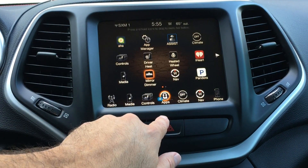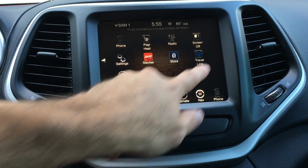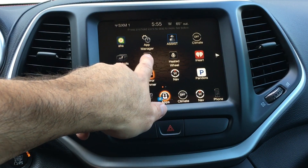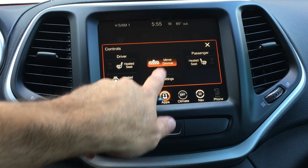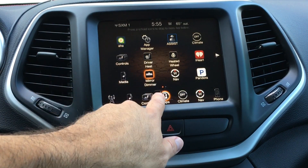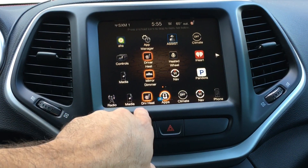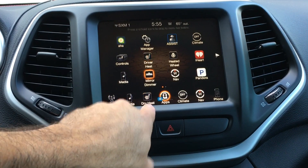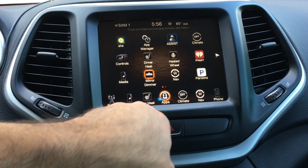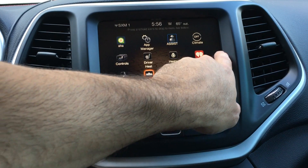Let's press on the apps. Yeah, this is all new — this screen with all these apps. Apparently you can drag and drop. So if I wanted my driver's seat button to be shown all the time instead of having to hit that controls button, I can do that. I'll mess around and see which ones I use the most, but that's pretty neat — that's a new feature.